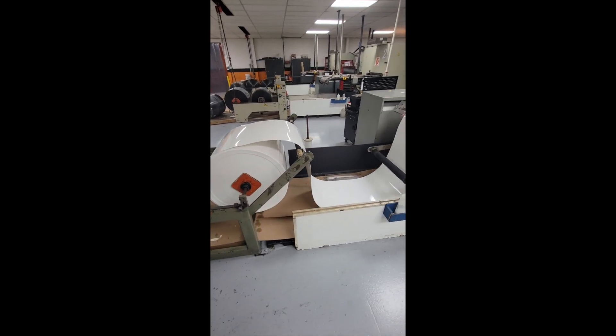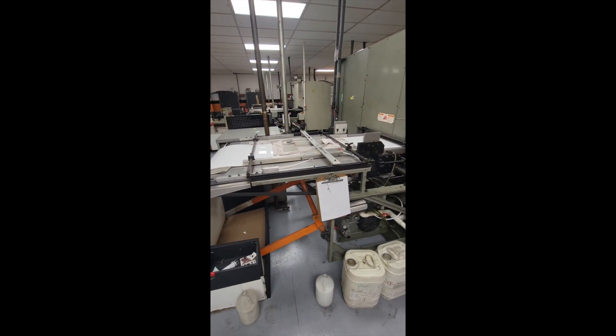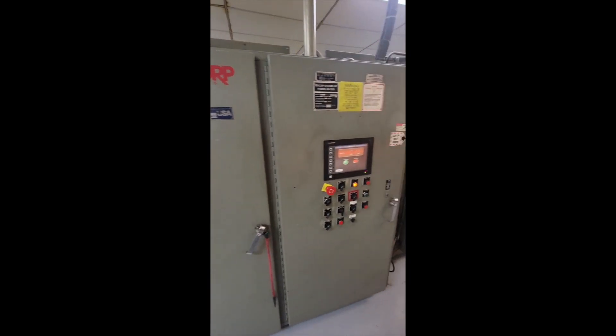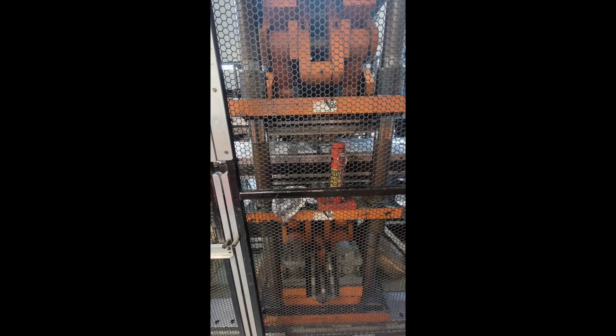The material is fed into the machine and goes into the heater section, where it heats up for a cycle or two. Then it goes into the forming station where the parts form. There's a cooling station in between, and next it goes to the die-cutting station. Again, this is all in line.